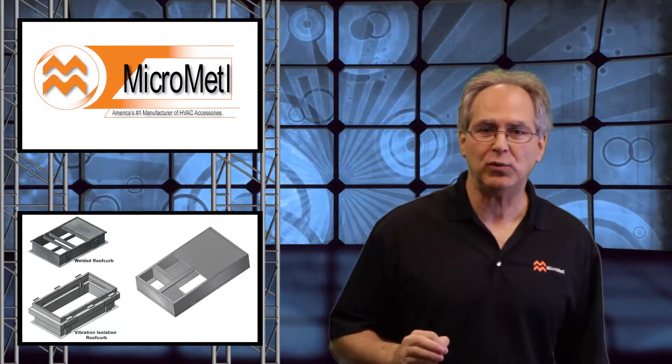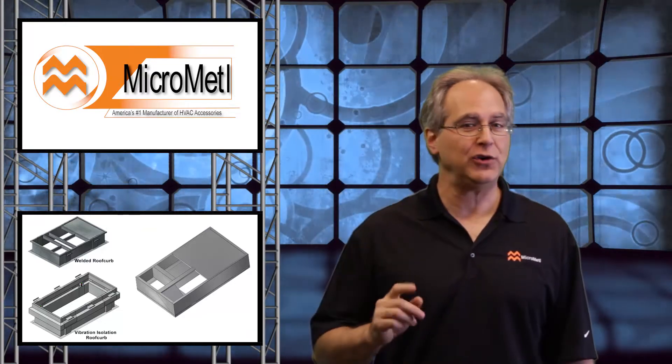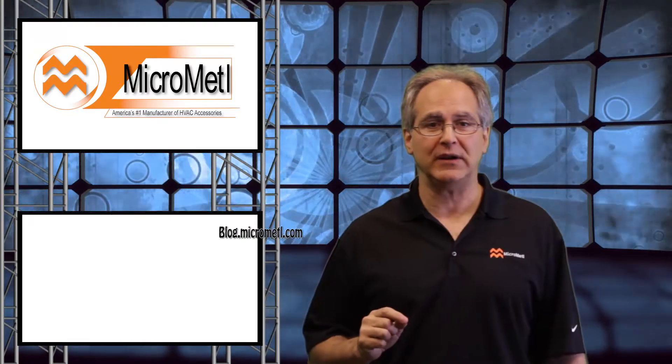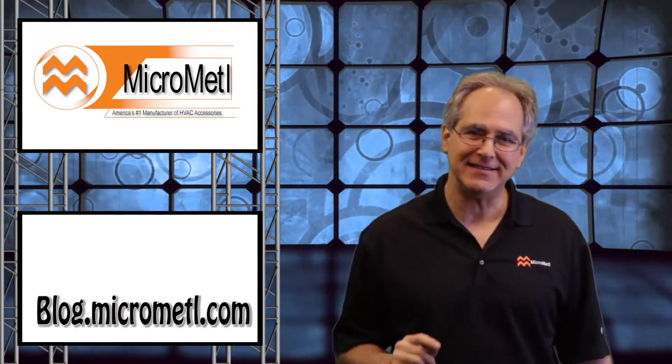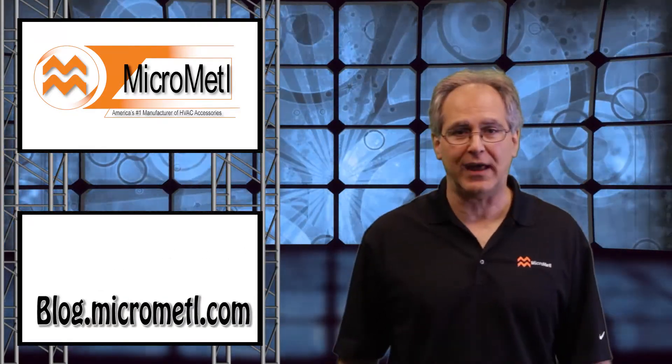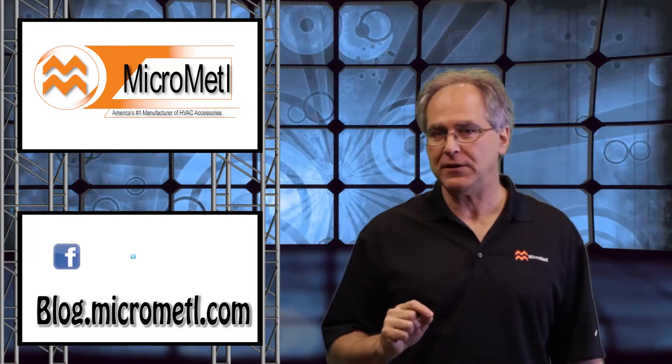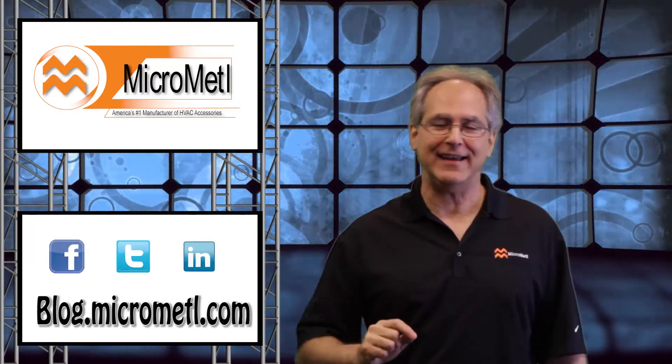Follow these seven simple rules for replacing a curb adapter and your next job will run smoothly. Remember to check back to MicroMetal regularly for new topics, and don't forget to sign up for the MicroMetal monthly newsletter. I'll see you next time — be sure to connect with us on Facebook, Twitter, and LinkedIn. Take care.